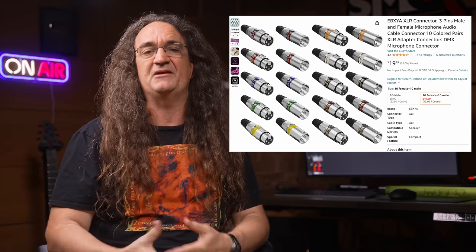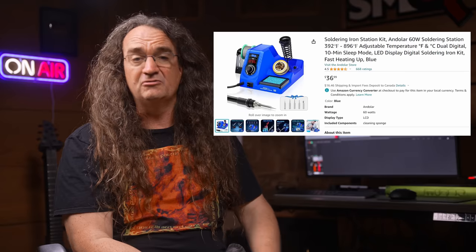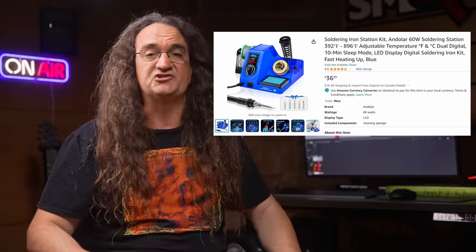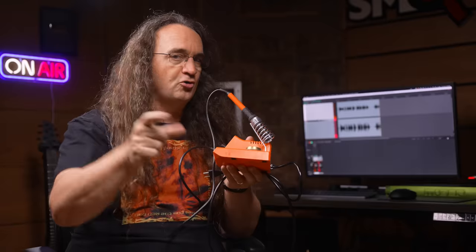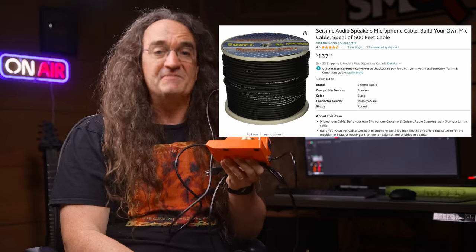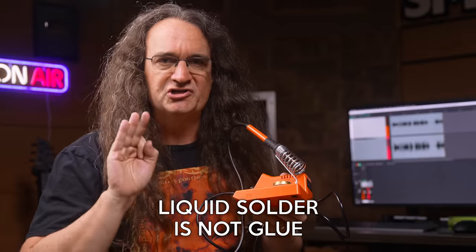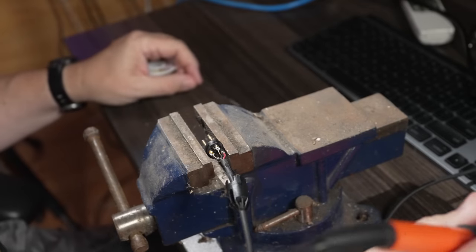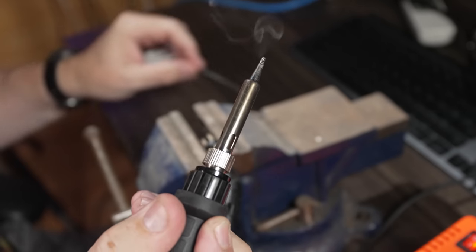You can get bulk packs of 10 pairs of XLR connectors for only 20 bucks. I'd also recommend getting a low-cost soldering station instead of just a cheap iron — I got this on Amazon for 30 or 40 bucks and it's never let me down. Grab yourself a spool of bulk mic cable and save yourself a small fortune. Just remember: liquid solder is not glue. Let your iron heat up, put a small bit of solder on it — this is called tinning — for better heat transfer.